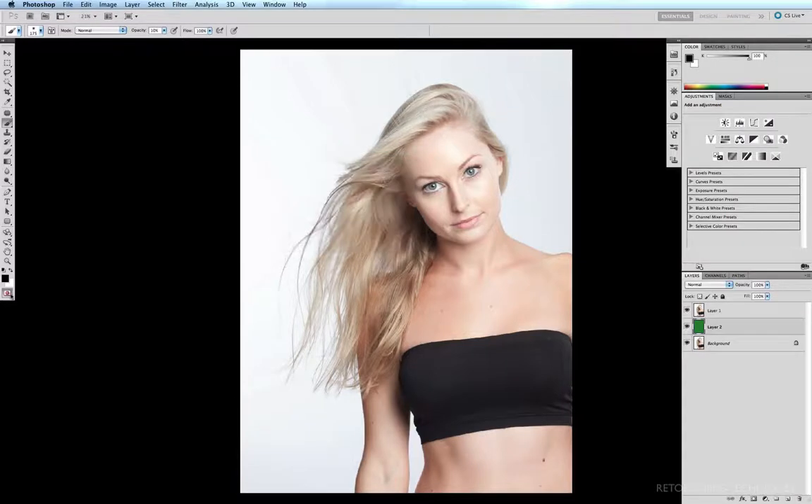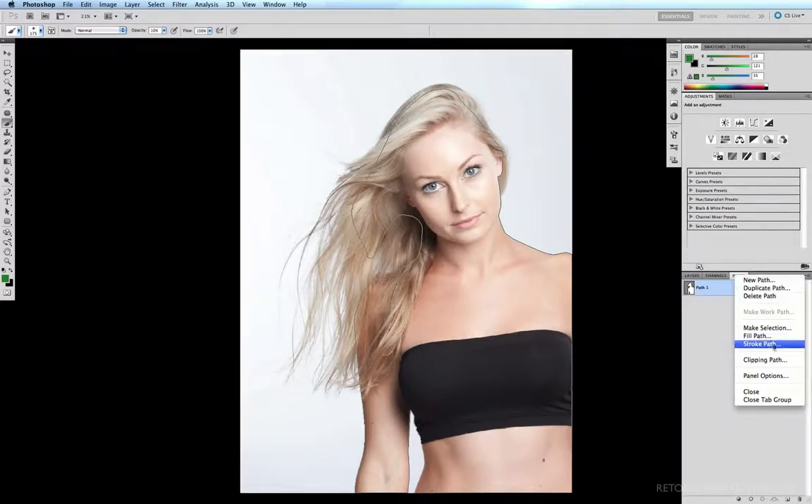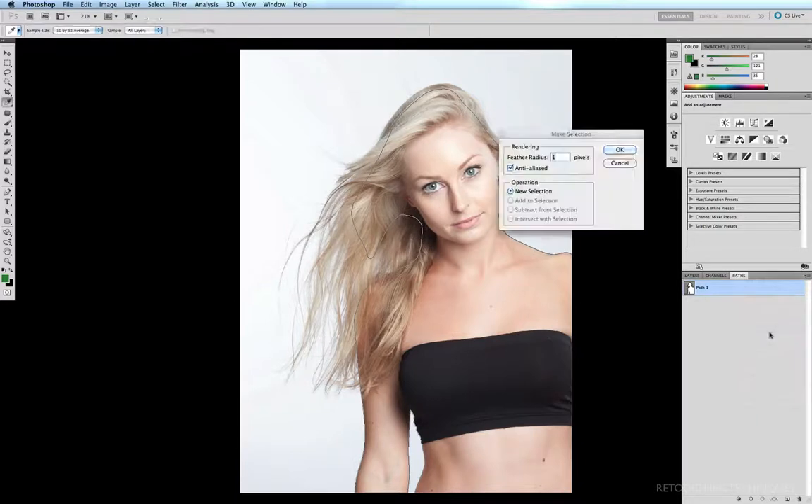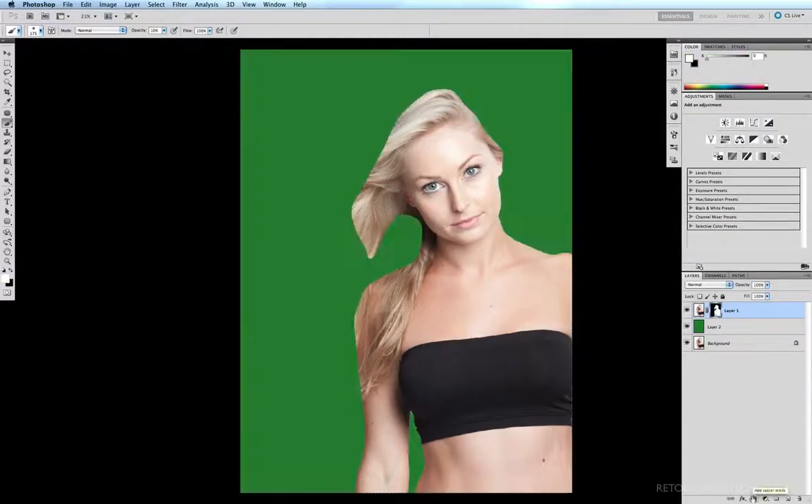I'll tick OK, untick my quick mask, select my top layer, come to my paths, and Command-click on my path — knowing that the last time I made a selection it had a feather radius of one, which is what I'm after. If you haven't got that, make a selection by selecting your path, coming up to the little arrow, selecting 'Make a Selection', and make sure your feather radius is at one. Back to my layers, with my top layer selected I'll add a layer mask, so now I have a mask of just those solid areas of Rebecca's body.